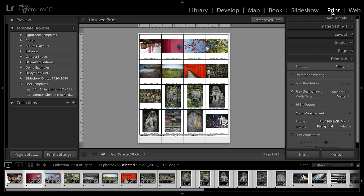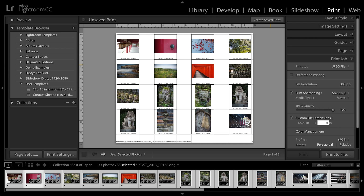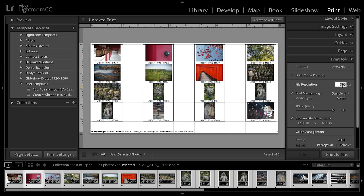So I'm in the print module, and the first thing I want to do is change under the print job panel the print option. Instead of printing to a printer, I'm going to select a JPEG file, and then I need to change the custom file dimensions. In this case, I'm going to create a document that's 12 inches by 6 inches at 100 pixels per inch, which means I'm going to have 1,200 pixels by 600 pixels.